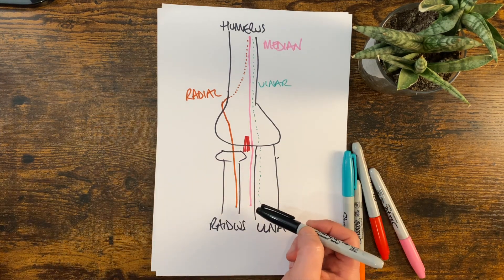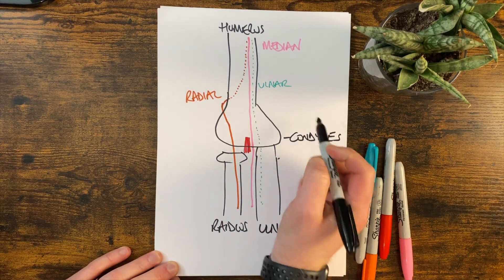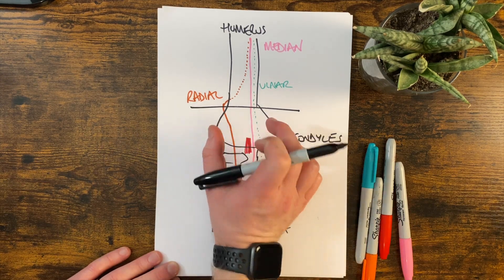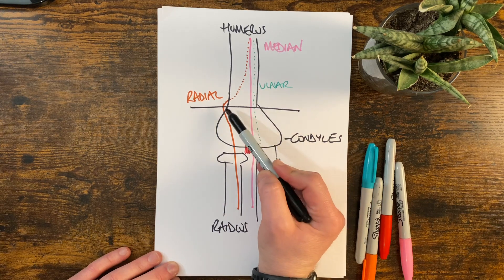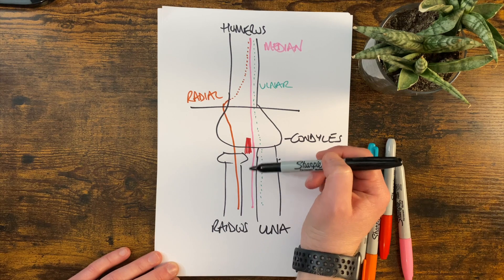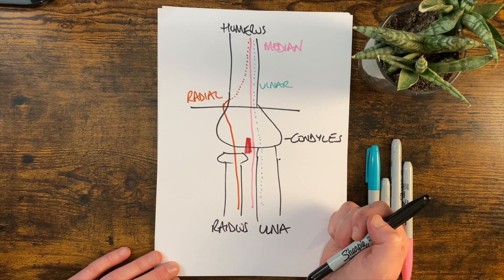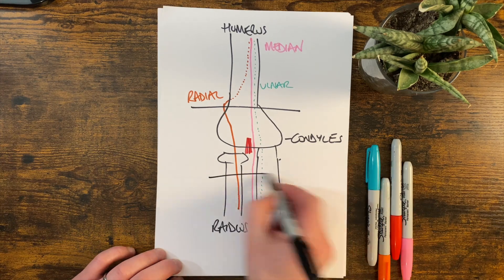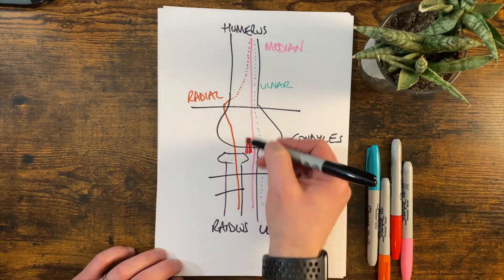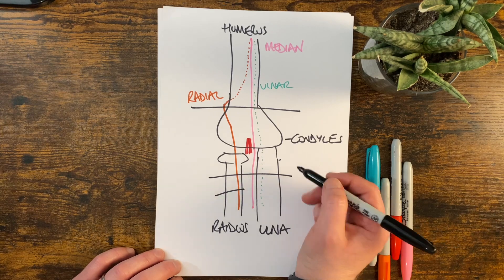One of the commonest things we see in children is a supracondylar fracture. This is the end of the humerus — these are your condyles. Supracondylar fractures occur here, and if this piece of bone moves either forwards or backwards it risks damaging the radial, the median, the ulnar nerve, and even the artery as well. So with supracondylar fractures I very much want to know what's happening down towards the hand. Equally, if I fracture the radius alone I can still have individual points of damage to these nerves, which is why you can injure only one of them but not all completely.